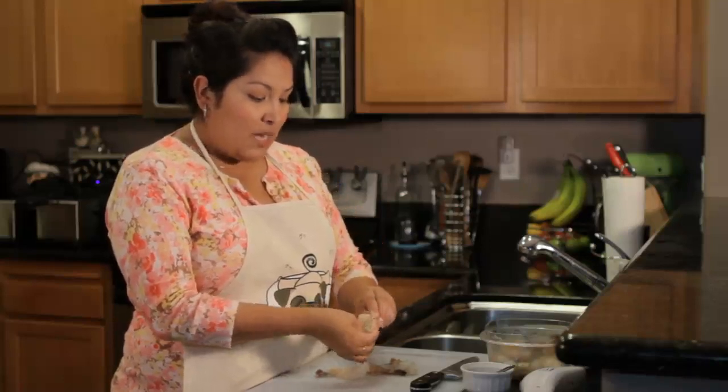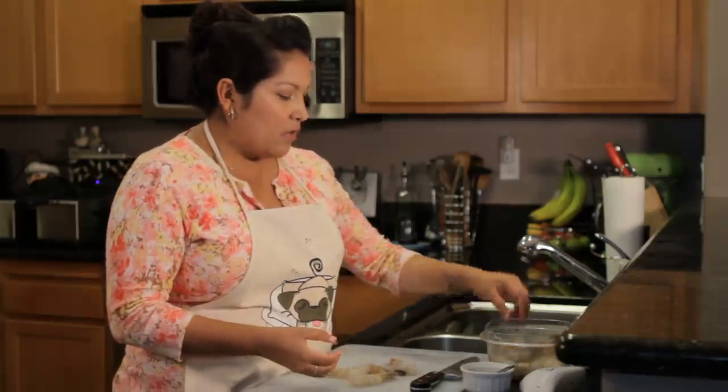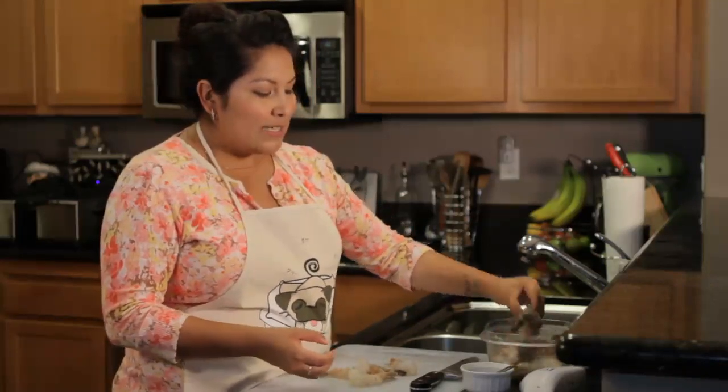What I like about buying the 16/20 shrimp is that some people think it's more expensive because you get fewer shrimp per pound, but what's really nice is that you have a nice chunky shrimp to eat, and who doesn't like that?